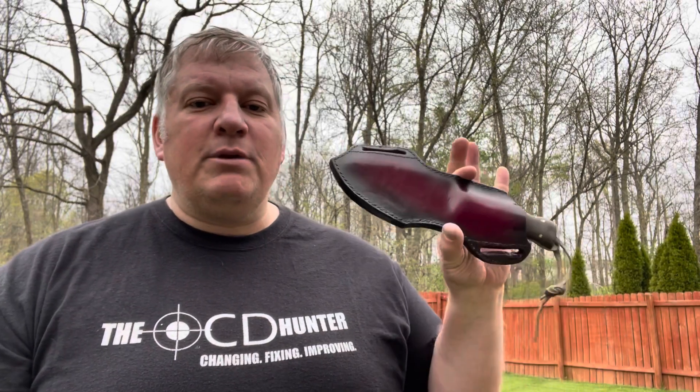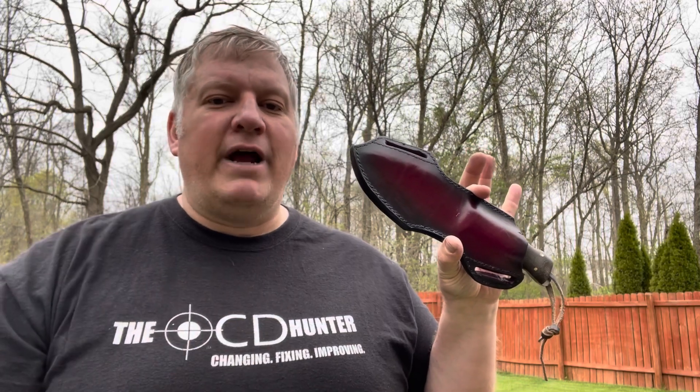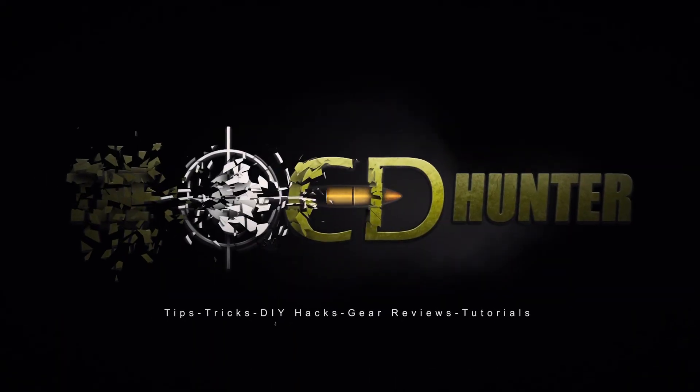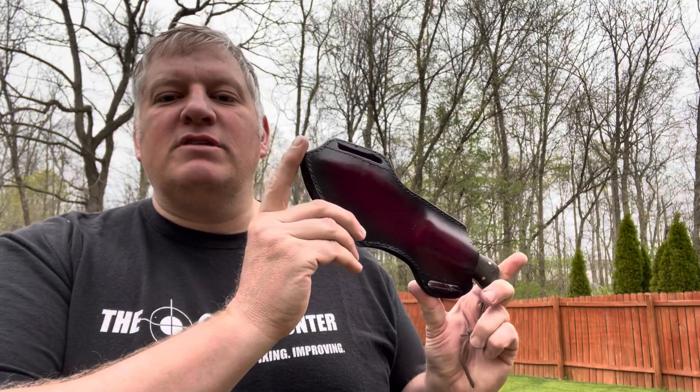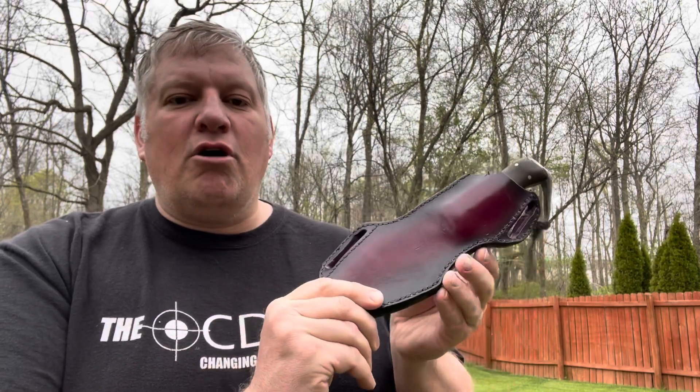Coming up, I'm going to go over my WCSK behind the back cross draw holster, so stick around. Hi, it's the OCD Hunter bringing you tips, tricks, DIY hacks, and other useful ways that my OCD can help make your life a little bit more simpler. Today, we're going to go over my design of the WCSK behind the back cross draw holster.